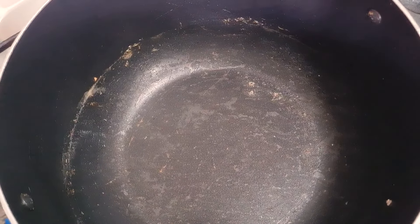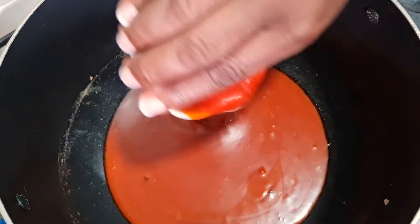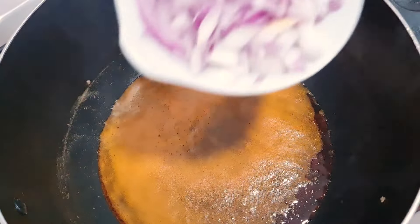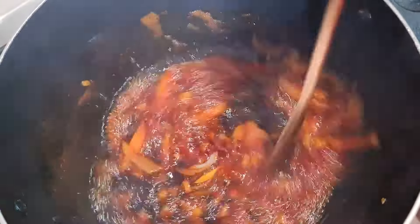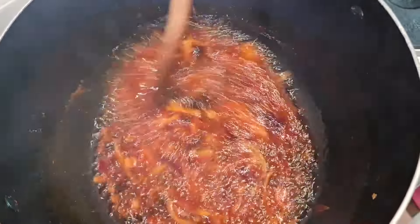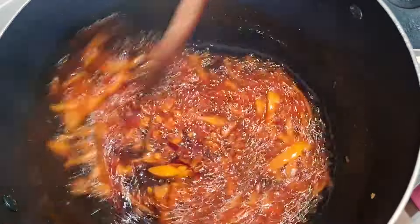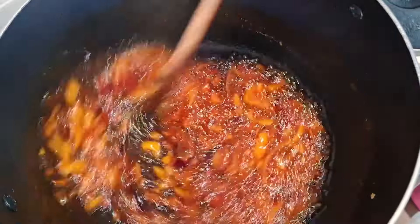You can see the pot is empty and dry, so I'll pour in our palm oil. The oil is hot, I'll pour in my chopped onions and allow the onions to fry until well fried. Try cooking your egusi soup with the frying method and you'll also thank me later.